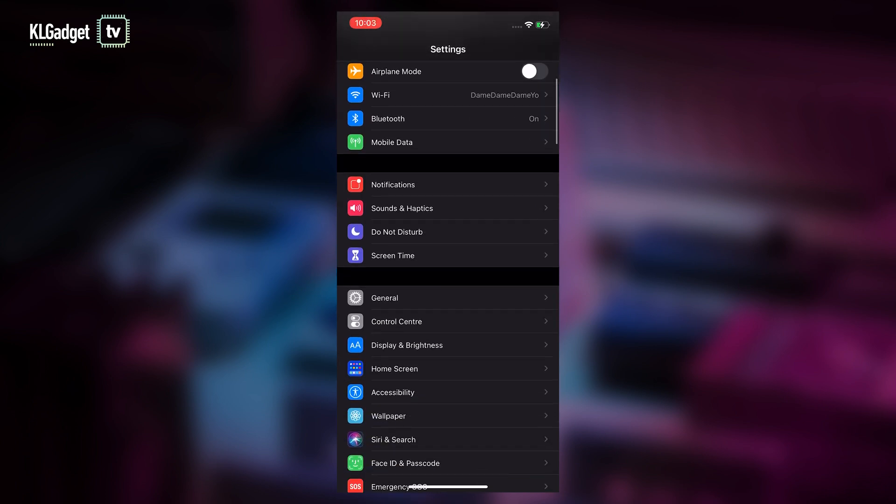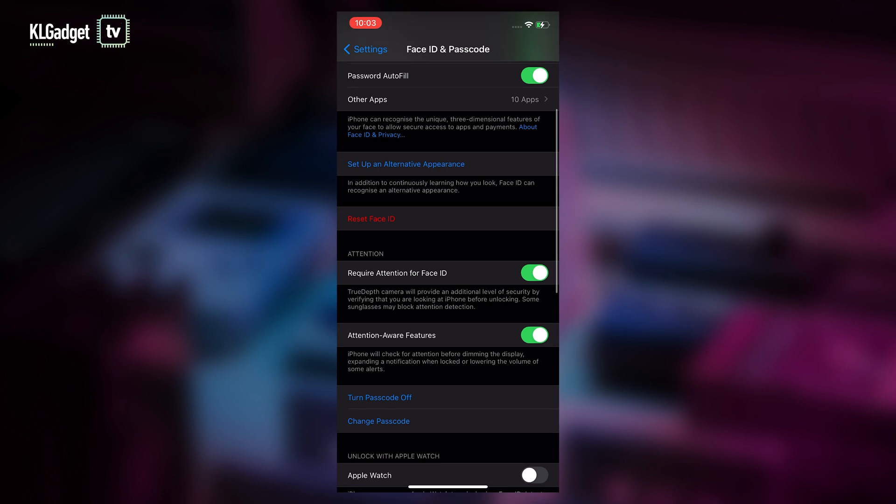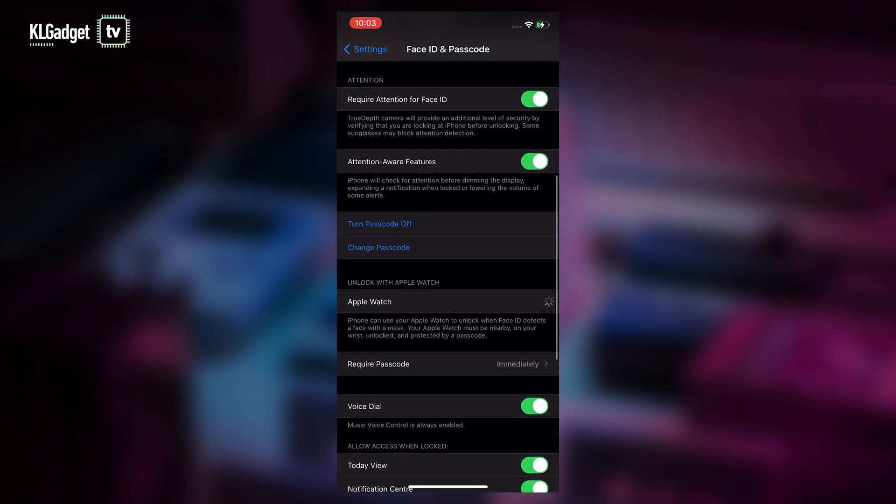Next, go to your iPhone settings, select Face ID and Passcode, scroll down and you'll see 'Unlock with Apple Watch.' Once you turn that on, you'll be able to unlock your iPhone with your mask on as long as you're wearing the Apple Watch.